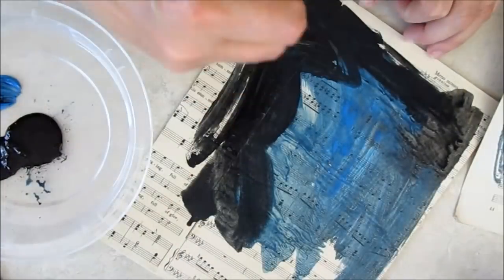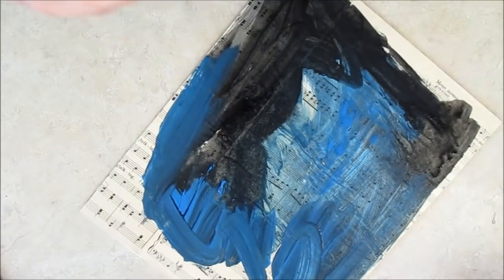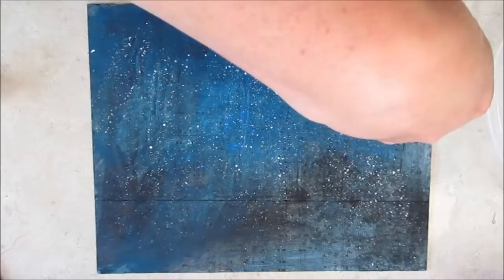The music paper is painted with layers and washes and smudges of black and blue acrylic paint. A flickering of white stars is added to the night sky.